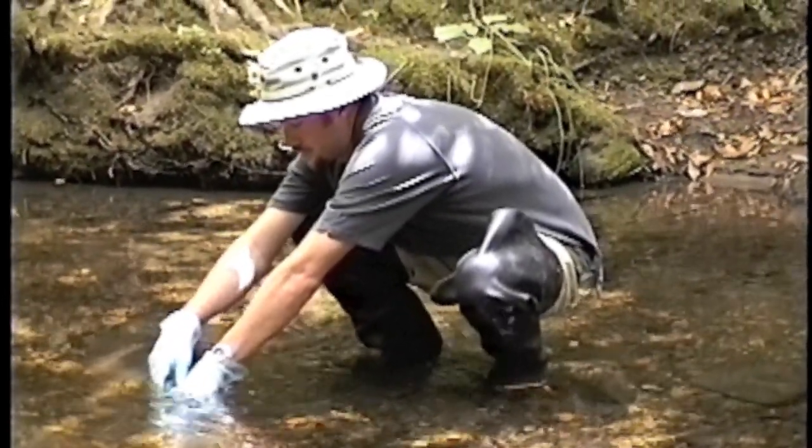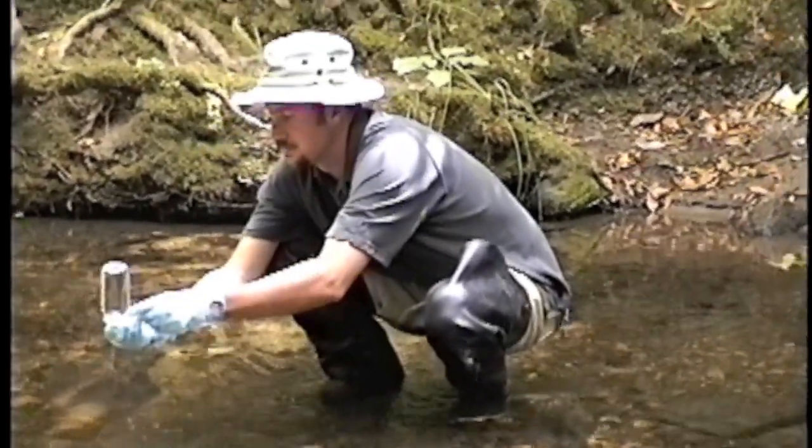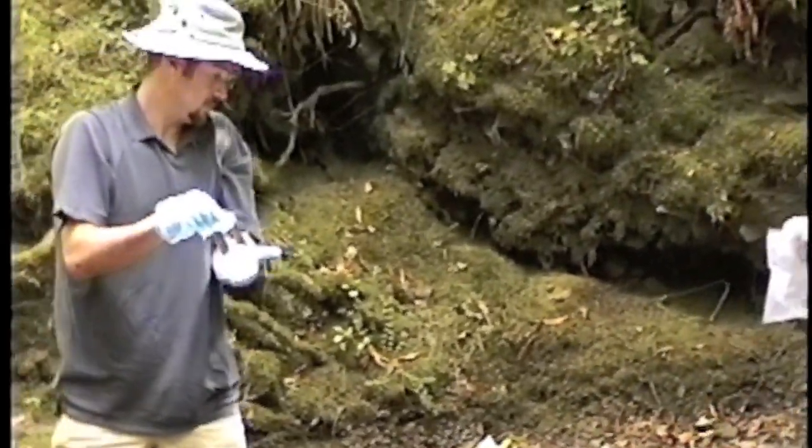He fills until the bubbles stop coming out. And when that happens, he is going to tap it under water and check if there is a bubble. This is a very nice sample.